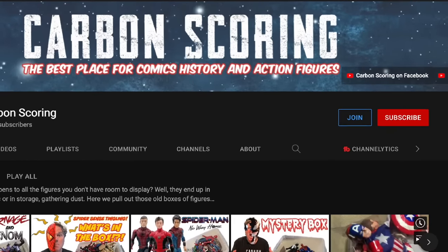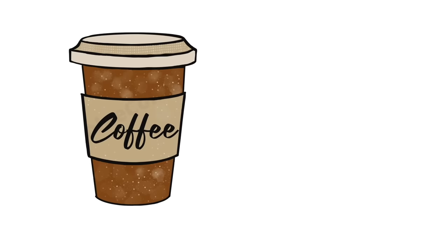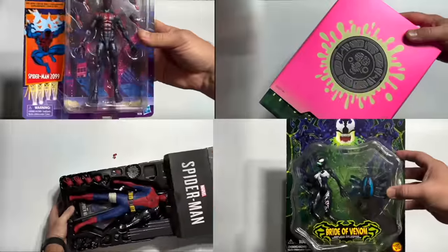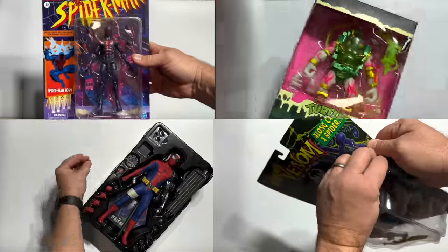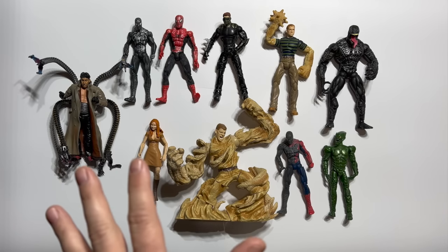If you want to help us grow the channel, hit that join button. For the price of a cup of coffee per month, or one Marvel Legends figure for the whole year, you get access to exclusive unboxing videos and inside information on all our upcoming plans.